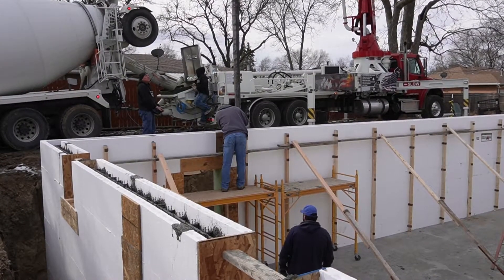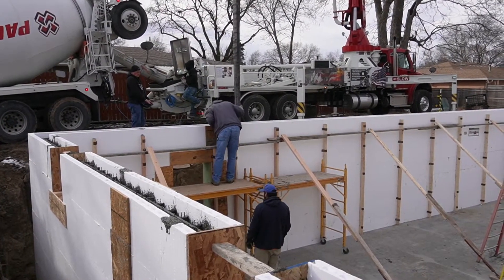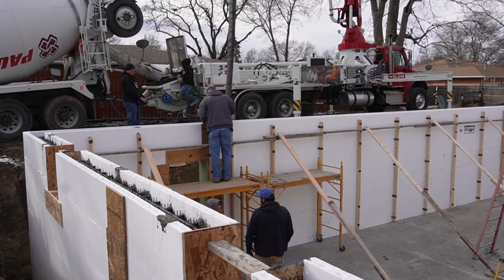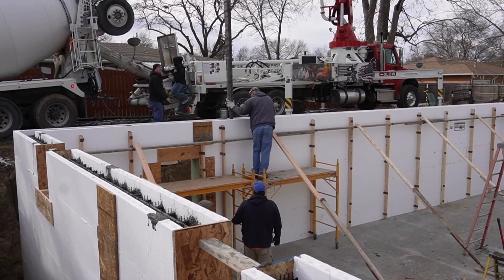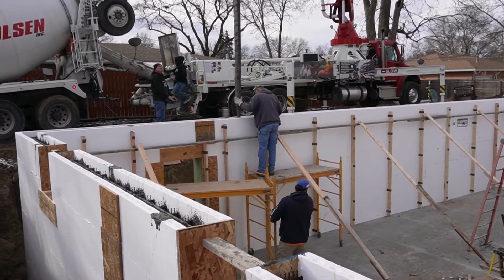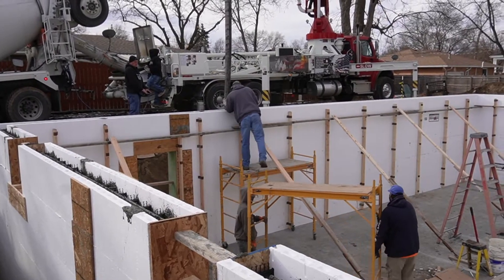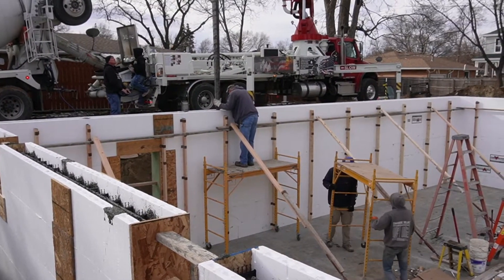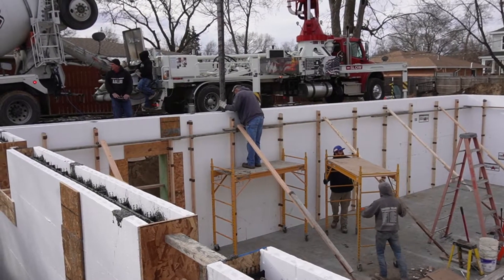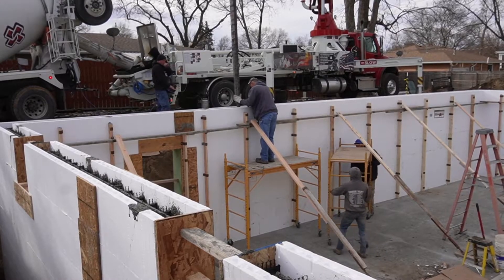When you come to your window openings, you want to make sure that you bring that concrete up evenly on both sides. Concrete has a tremendous amount of pressure — if you were to bring it all the way up on one side, it has the possibility of moving that buck in one direction or the other. You'll notice my guys leapfrogging the scaffolding so that when I finish up I can just step over onto the other, and then they just grab the one behind and move it on ahead.